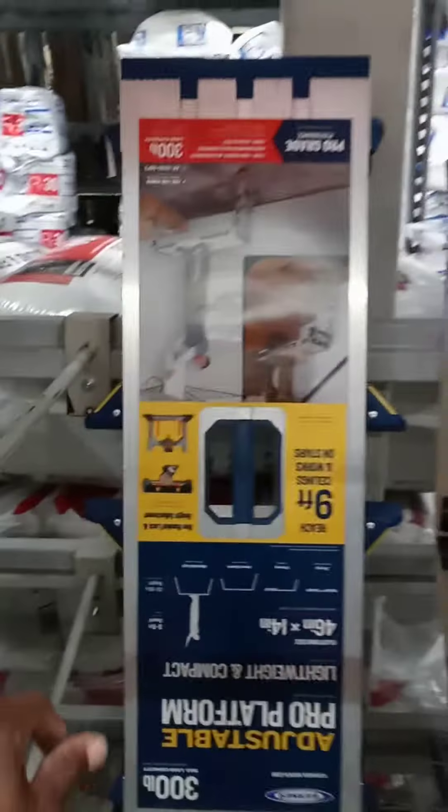Like and subscribe — why not, it's free. Hi YouTube, Pro Series Auto Spy here. I'm here in Lowe's looking around and I found an upgrade to my ladder. This will be great for SUVs or pickup trucks.